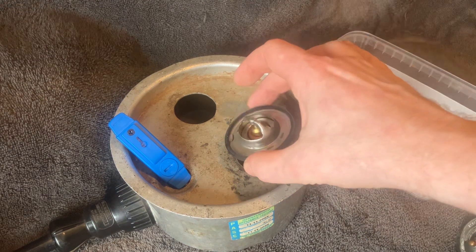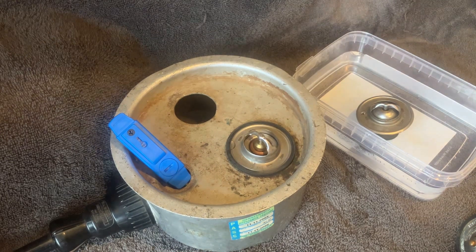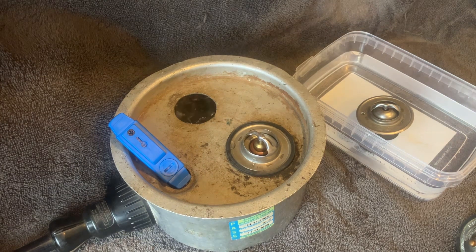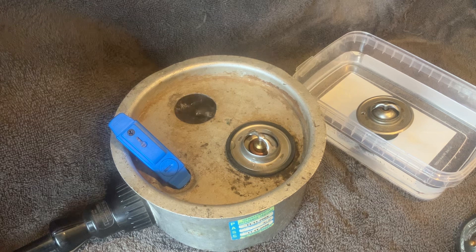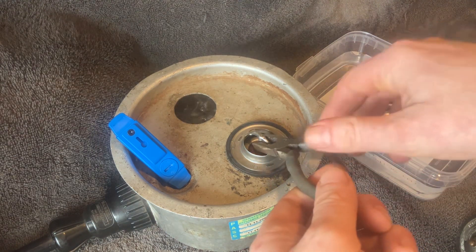I'm just going to do one more for you here. I'll place that one in there and again, just see if that middle section drops down. It does look in good condition — I think it's a fairly new one. We shall see. Obviously there's no movement yet. And that middle section is starting to drop now. I can see water between the sections of the thermostat housing.